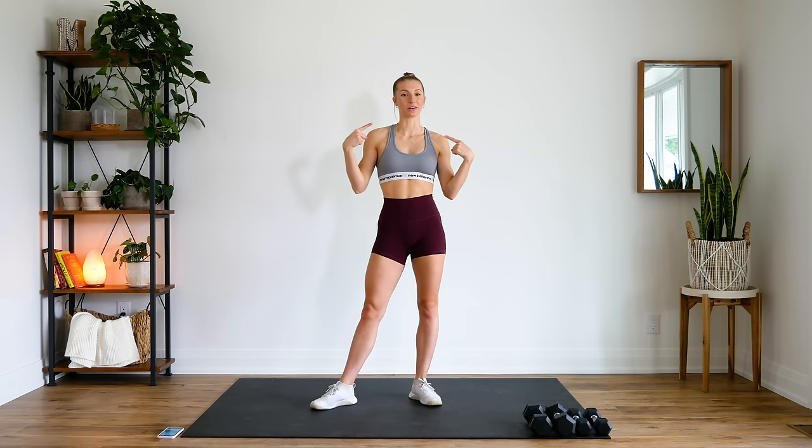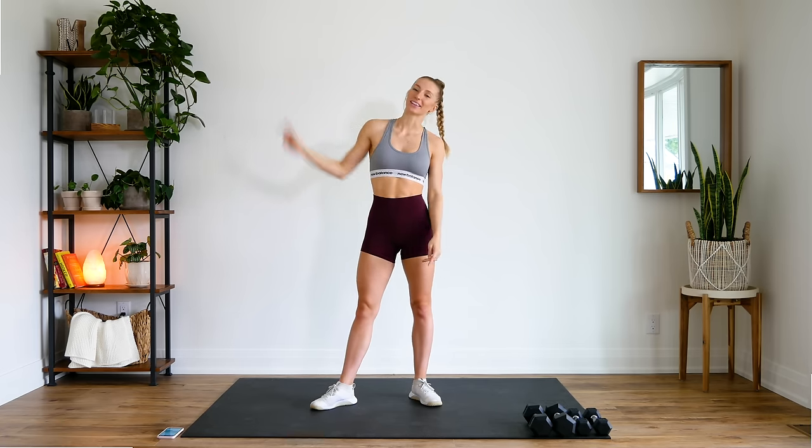Just make sure as you're doing this workout that you are focusing on having proper form and squeezing and holding through every position. Make sure that you can see your screen so you can follow along with me. And without further ado, let's get to it.